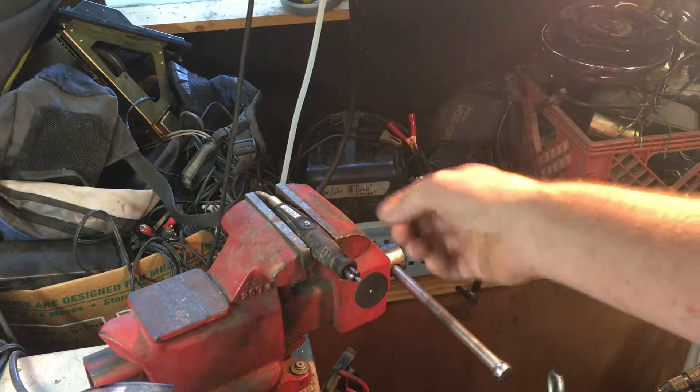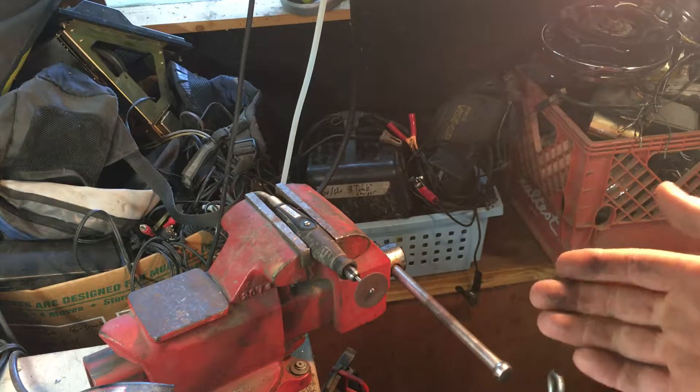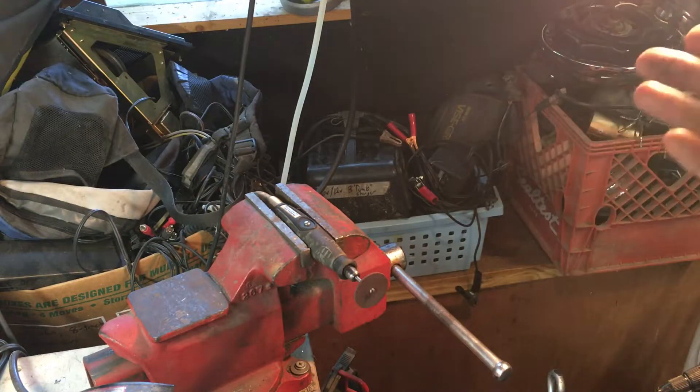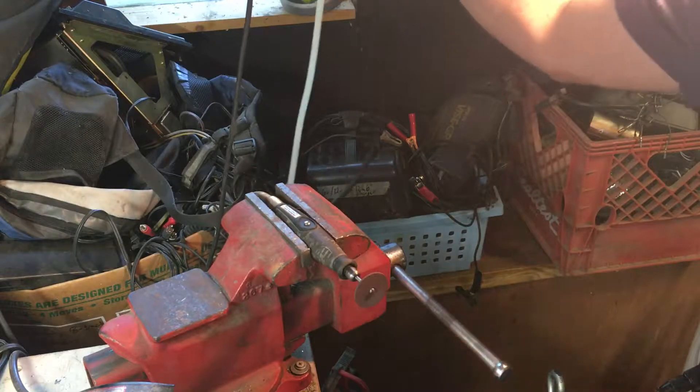I put a garnet bulb in here and use that for doing transfer ports and chamfering edges — it works a lot. I've had this tool quite a while and it gets a lot of use even though it's just a hokey homeowner Dremel tool. The alternative is big money.